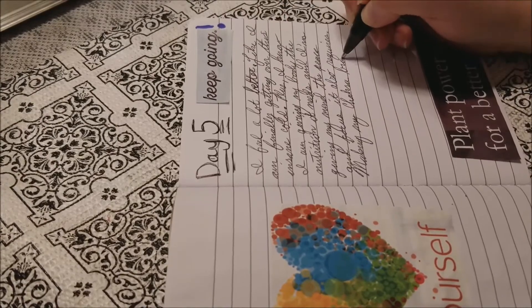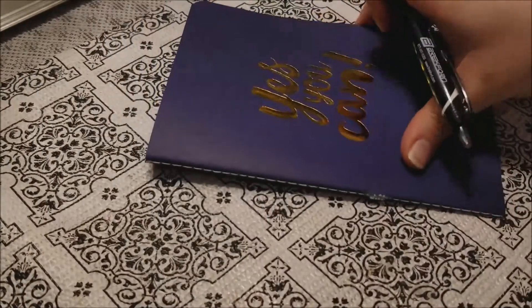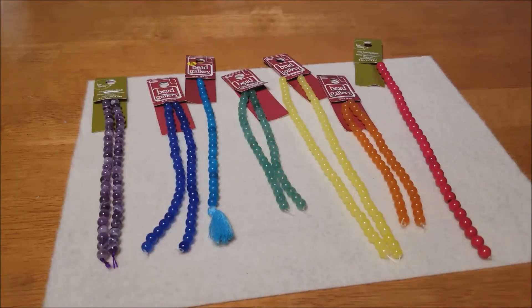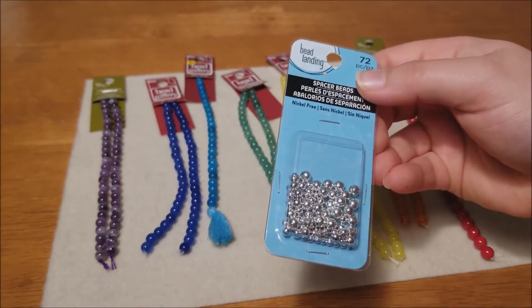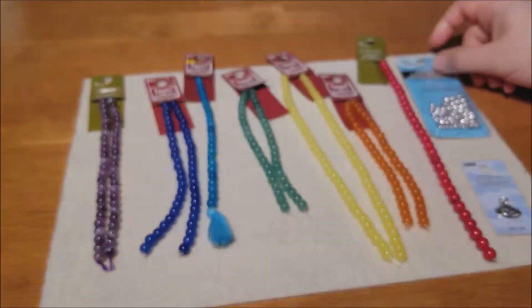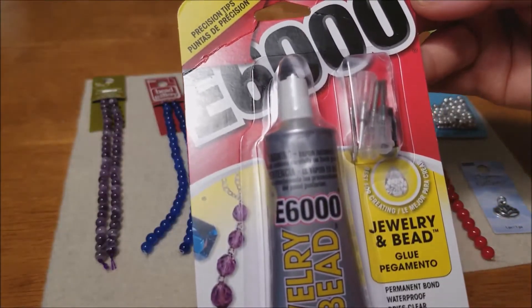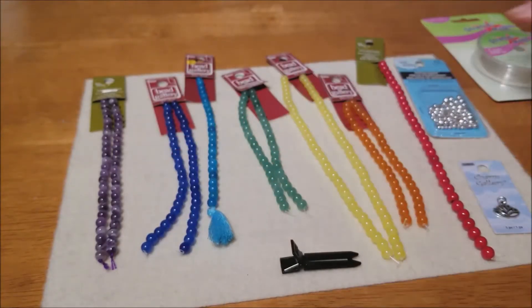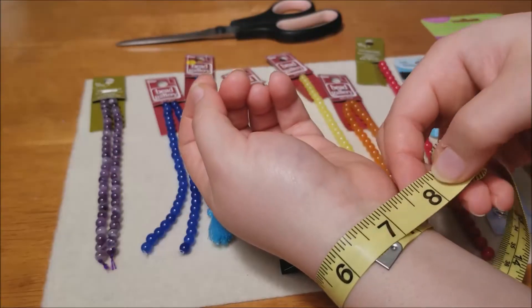I'm excited about the chakra bracelets so let's get to it. You'll need seven different color beads to represent the seven chakras. I'm adding a lotus charm as a symbol of spiritual growth, and I'm using spacer beads to break up the colors a bit. You can use bead buddies to keep your beads in place on the elastic string, but I'm just using a small alligator hair clip. Find all you need in the box below.